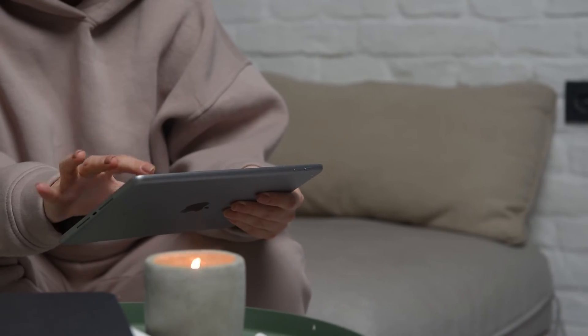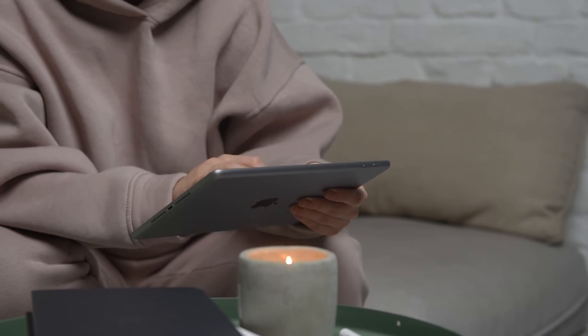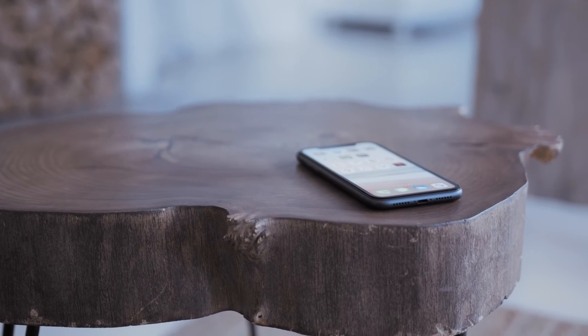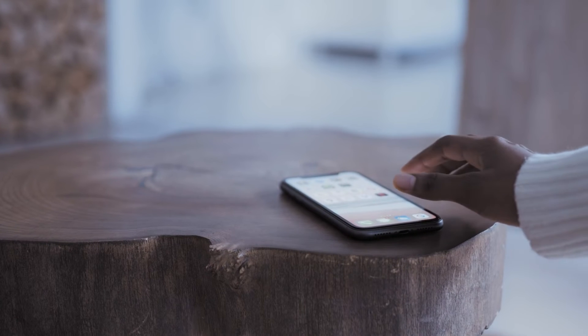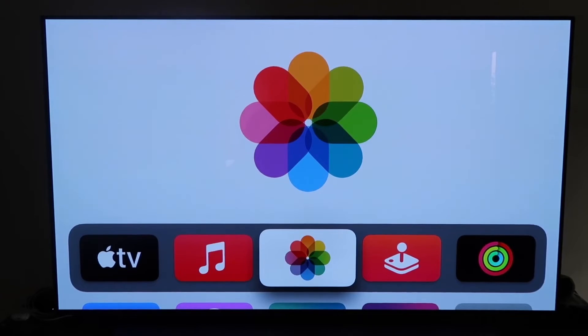The last way to mirror your iPad is using an Apple TV 4K — probably the easiest of the three, but also the most costly. I'll demonstrate with my iPhone, but it works the same with an iPad. Make sure your Apple TV 4K is fully set up, through all installation steps, and attached to your iCloud account.